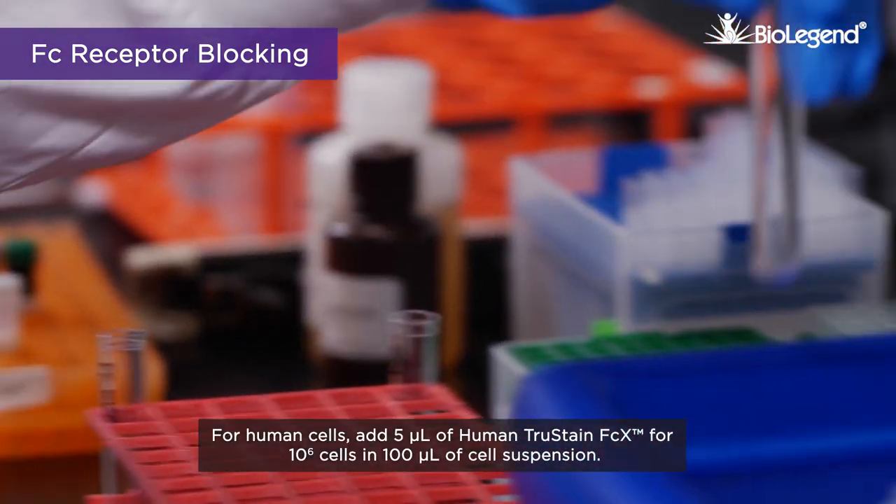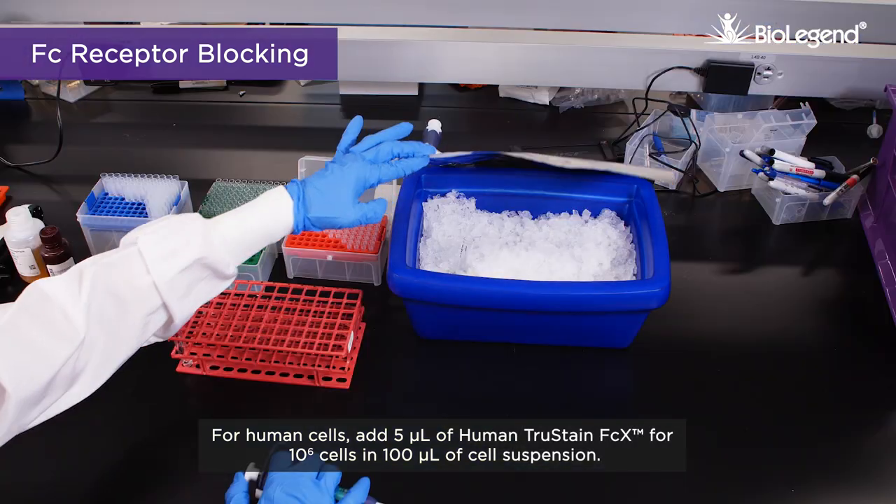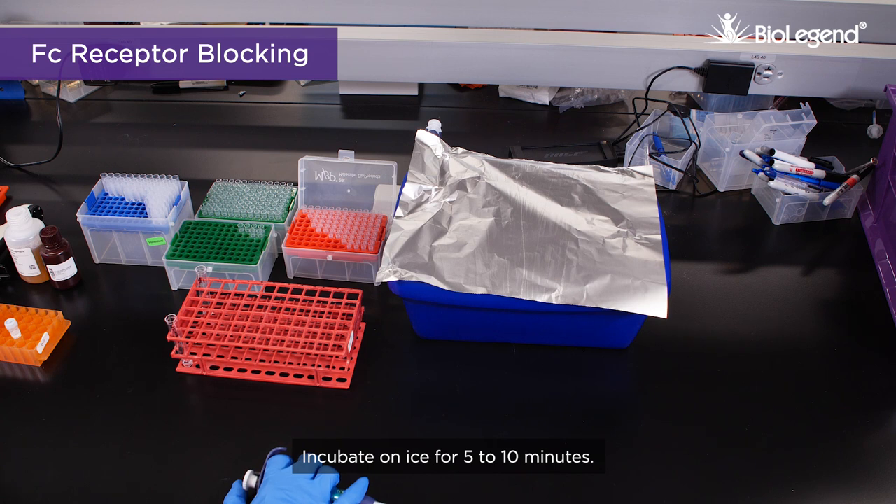For human cells, add 5 microliters of Human TruStain FcX for 10 to the 6 cells in 100 microliters of cell suspension. Incubate on ice for 5 to 10 minutes.